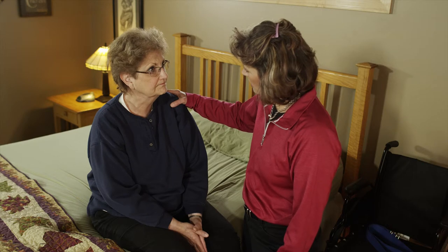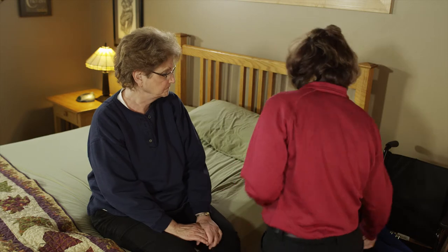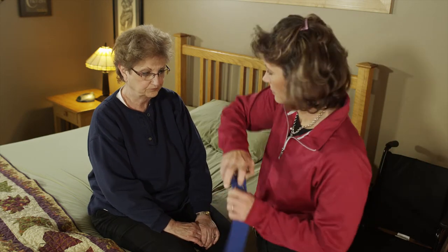Stand close to make sure they have good balance and are not dizzy. Place a hand on their shoulder if they have a history of unsteadiness when first sitting up. Apply the gait belt and get ready to transfer.